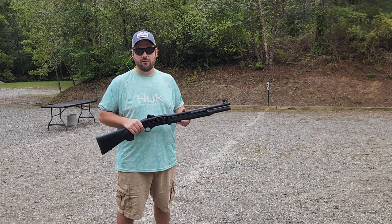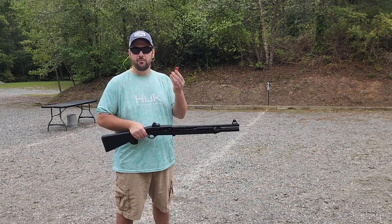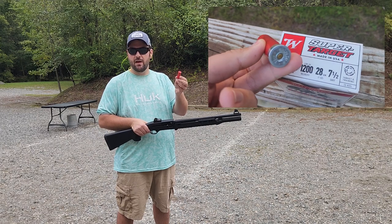I'm going to do a comparison with several different bullets. First we have some of my lightest recoiling shells right now, which are just one ounce, 1200 feet per second, two-and-three-quarter inch number seven birdshot.